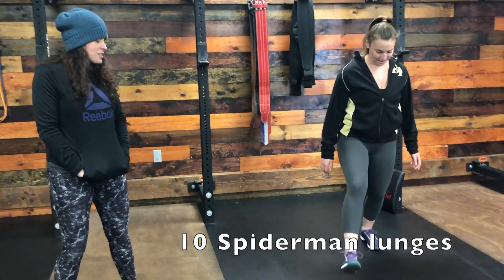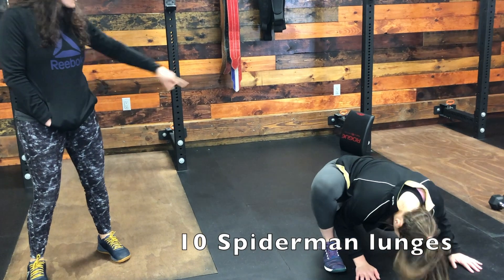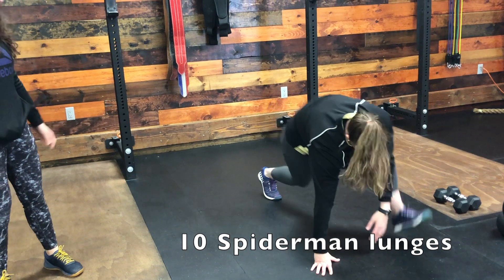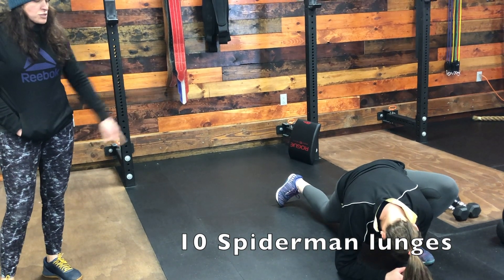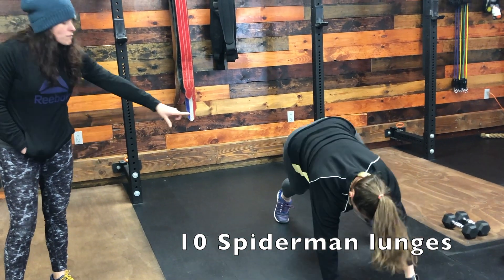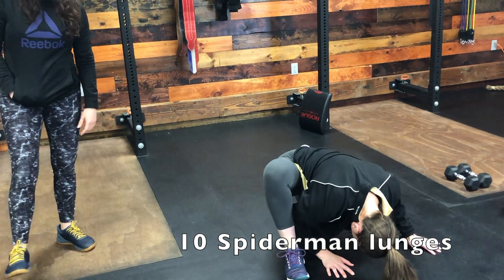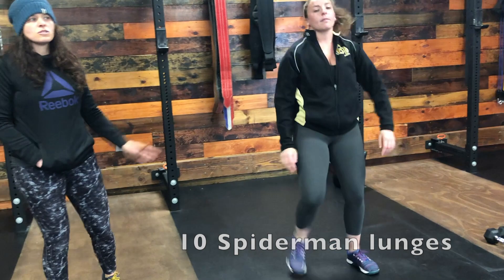Then we're going into spider band lunges — 10 on each side. You can drop your back knee if you need to; if you have the flexibility, keep it off the ground. Get your foot up as close to your hand as possible. Make sure that front heel is down, and you can go down to your elbows if you have the flexibility. Otherwise just stay on your hands. You'll do 10 on each side.